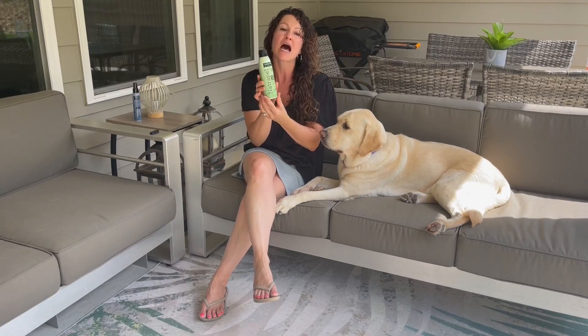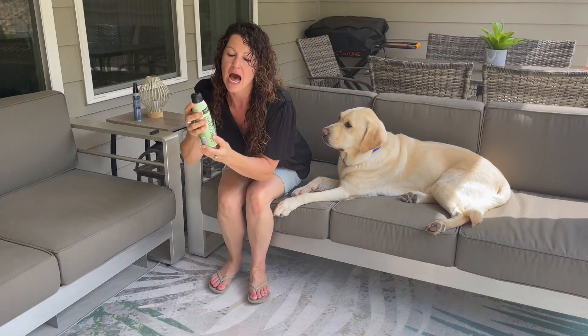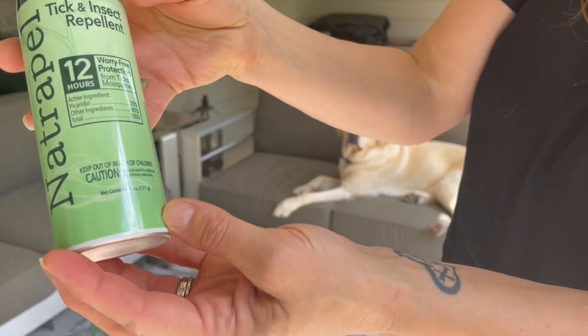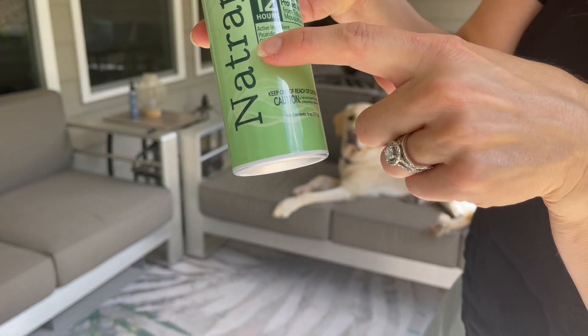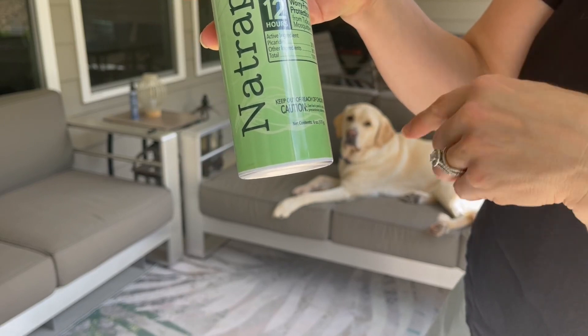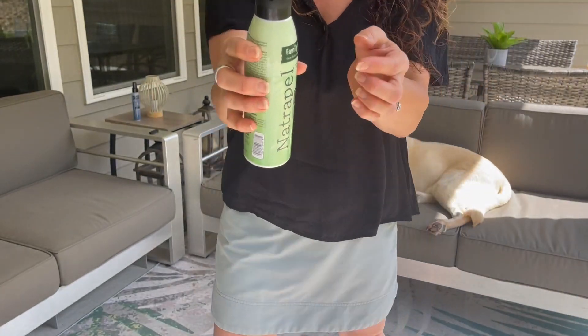I have used this on hikes, lengthy ones, and had a really positive experience. I just want to show you in terms of ingredients — you can see here it has picaridin as one of the primary ingredients to ward off these nasty critters.